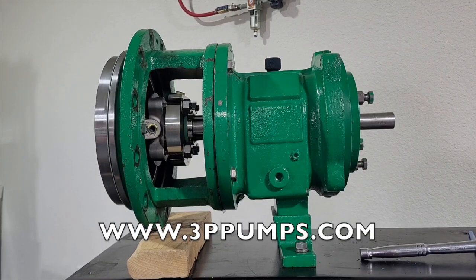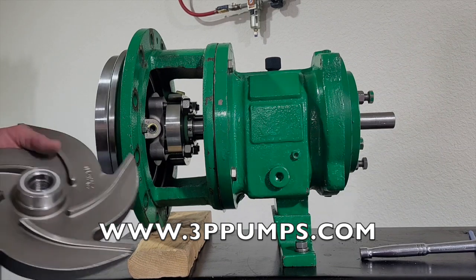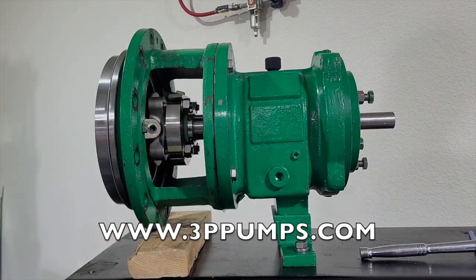In this video we will be installing and setting the clearance on a 3196 impeller. First of all, make sure that you have a new o-ring on the back of the impeller — you want to make sure you get a good seal. Next we'll go ahead and screw on and tighten the impeller.